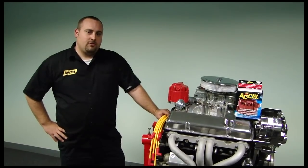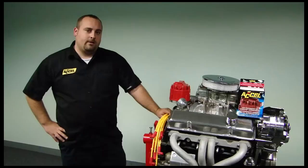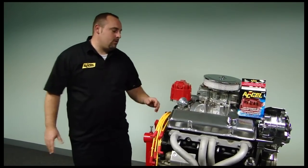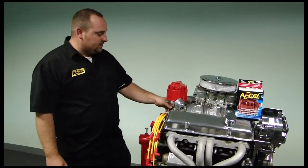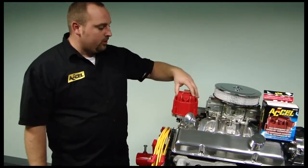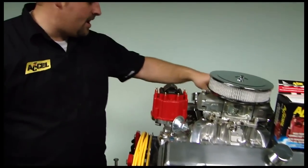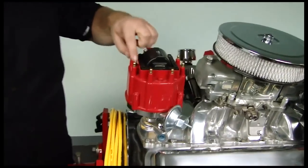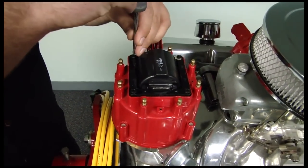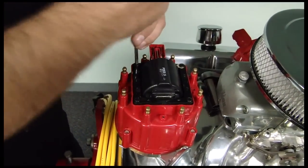Hi, I'm 2Music, and today I'm going to be showing you how to install an 8141R, Excel's new corrected HEI cap. First thing we want to do here is disconnect your pigtail connector from the HEI, pull your coil cover off of your stock HEI. I already went ahead and pulled the screws out, and the next thing you want to do is take your coil out of the HEI.